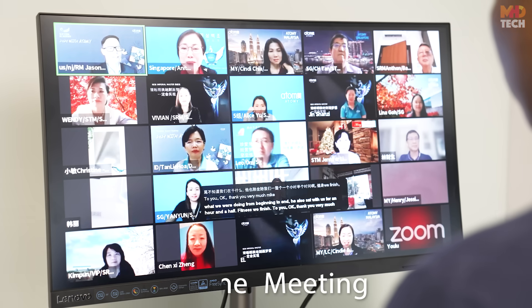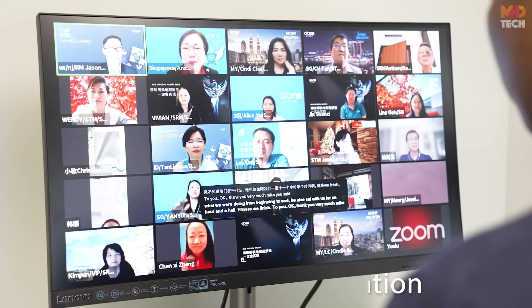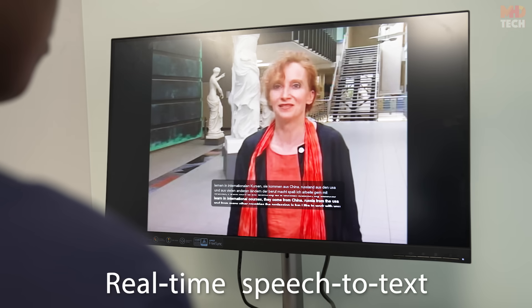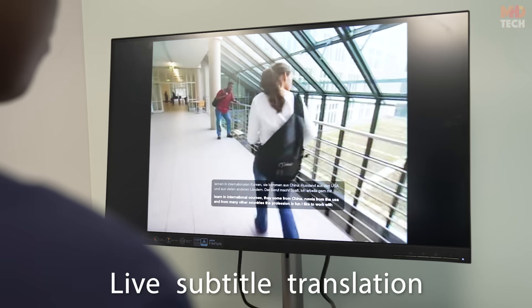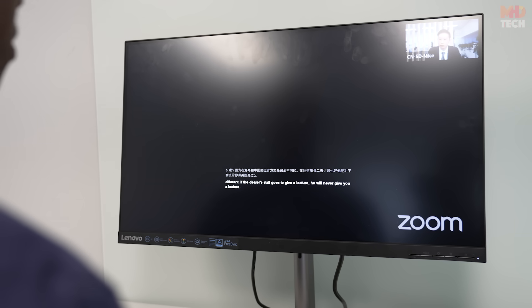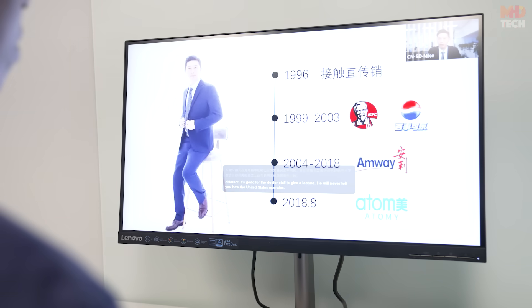Three versatile recording modes: online meeting, on-site communication, and audio and video content. Features real-time speech-to-text and live subtitle translation while watching foreign language videos. Compatible with Zoom, Teams, Skype, Google Meet, WebEx, and even phone calls.